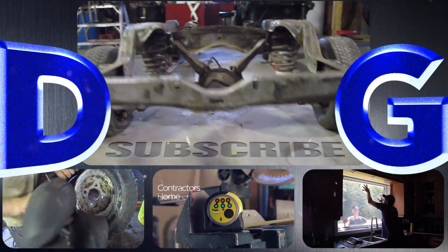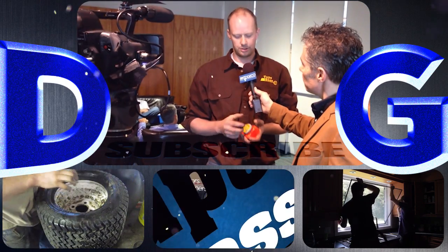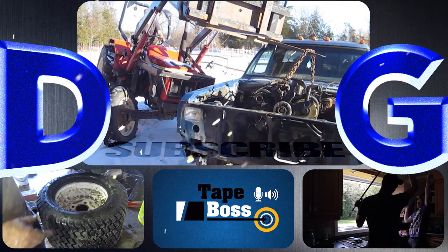Follow a variety of projects that include conversions and repairs to anything from Ferraris to chainsaws, and check out the tape box — my newest invention that's coming to market. And remember: if you're not filthy, you're not rich.